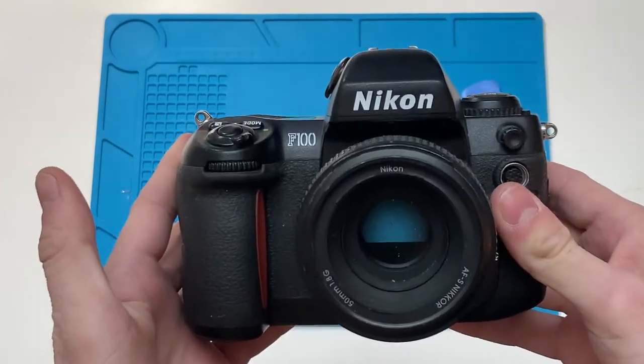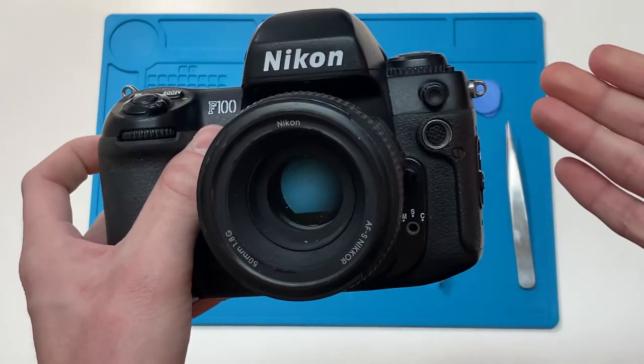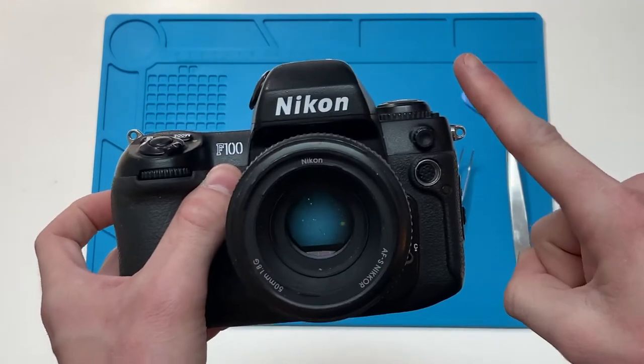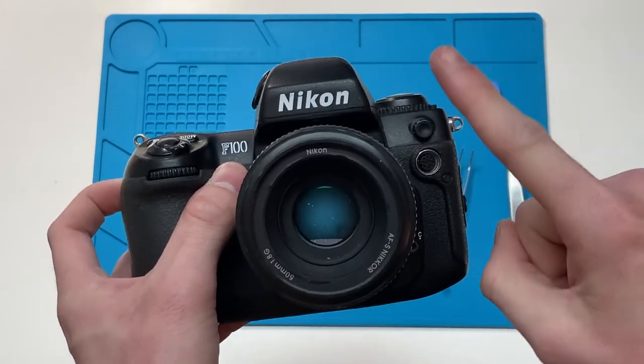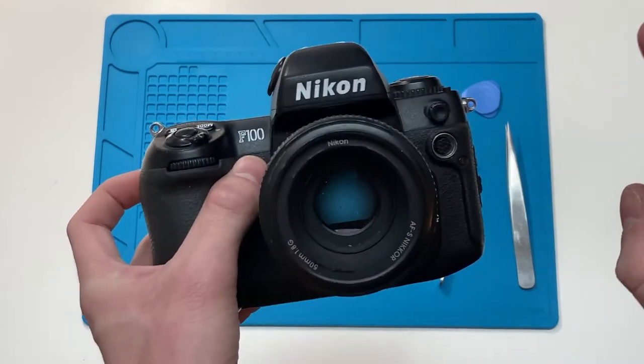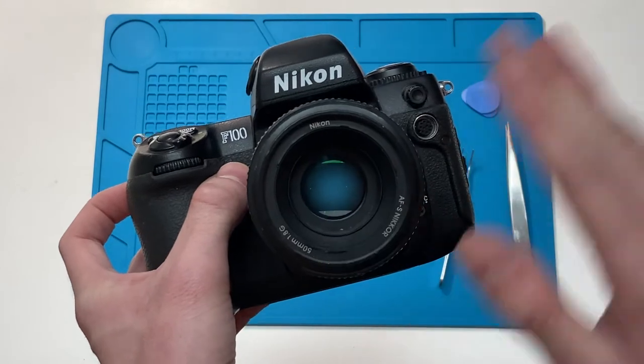But I decided that recently, since LearnCameraRepair.com posted a repair manual online, I would give it a shot myself. And it's very easy. I will apologize — I'm not going to go into complete depth here because I don't want to take my camera apart again, but I'll run you through everything.